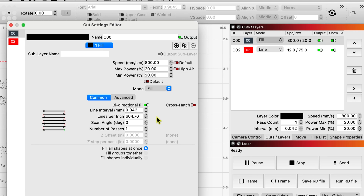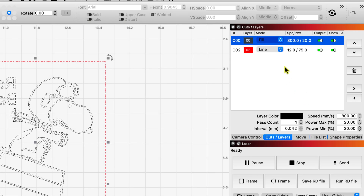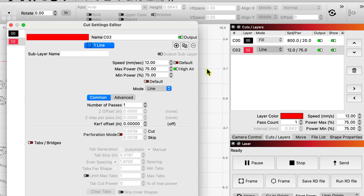I'm going to show you what happens if you don't, because I tried it first at lower resolution. My cut settings are the same as I used for regular 1/8 acrylic: 12 mm per second, 75 and 75 min and max, high air, one pass.